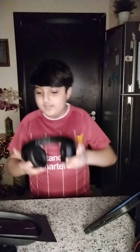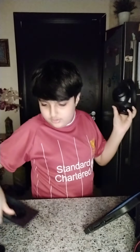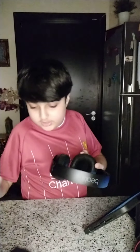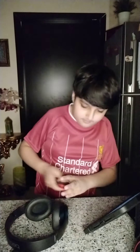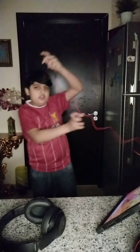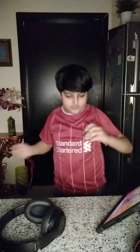Before ending the video, I should test one more thing — I want to see if the wired connection works. I'm going to disconnect the Bluetooth and use the wire. This is the wire and I think it's about a meter long. It has this red wiring, I love it.